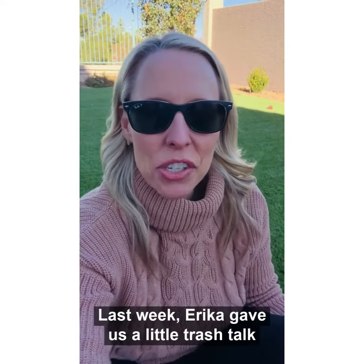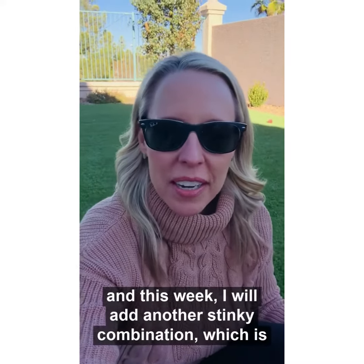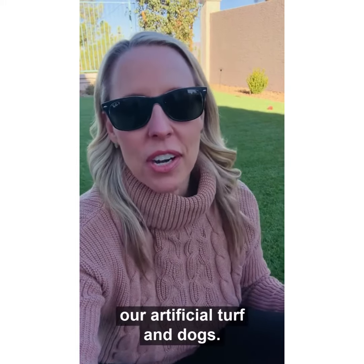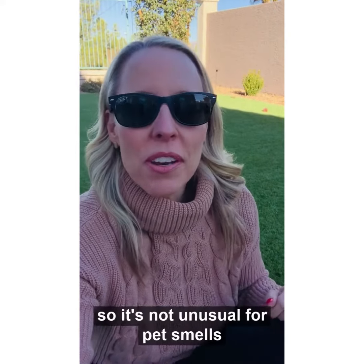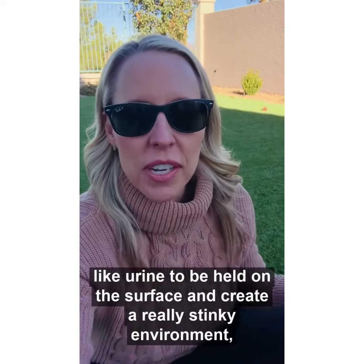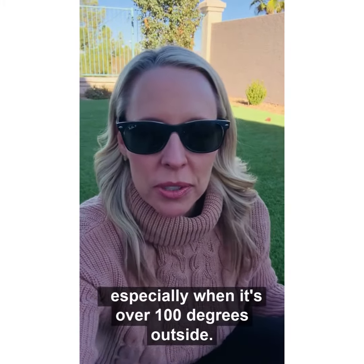Last week Erica gave us a little trash talk, and this week I will add another stinky combination: artificial turf and dogs. We do not mow or water our artificial lawns, so it's not unusual for pet smells like urine to be held on the surface and create a really stinky environment, especially when it's over a hundred degrees outside.